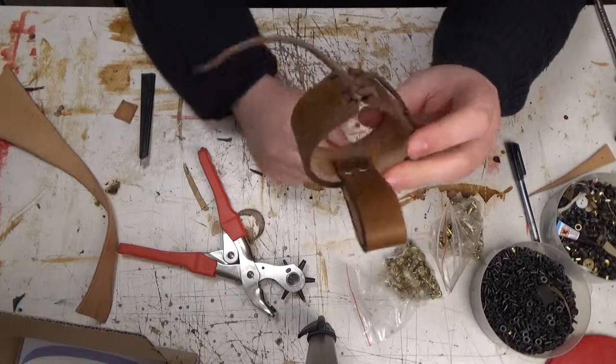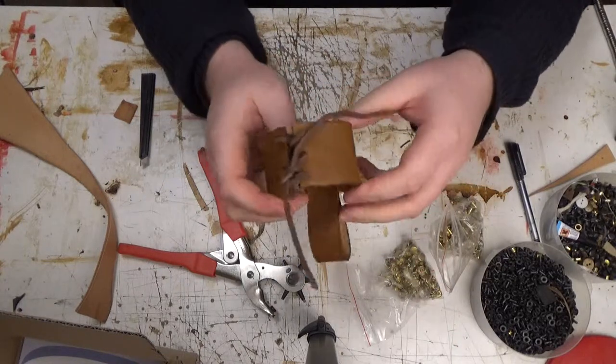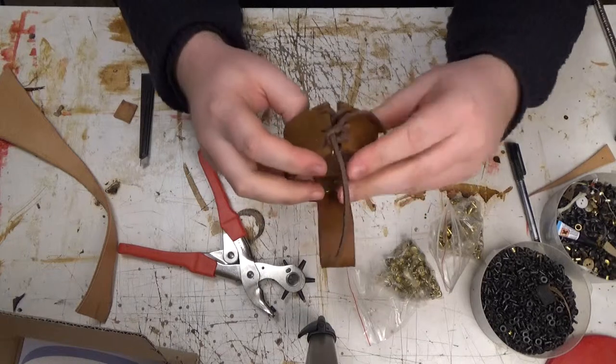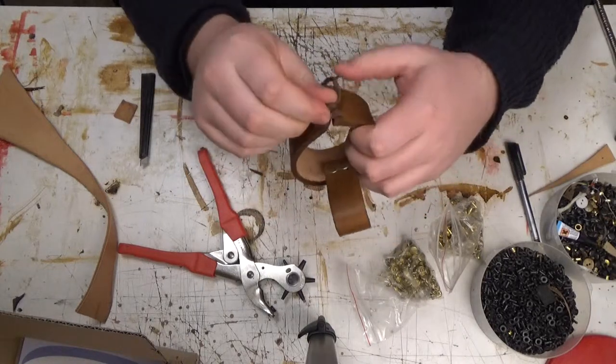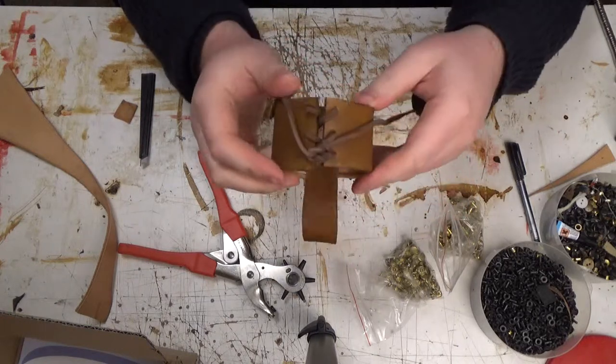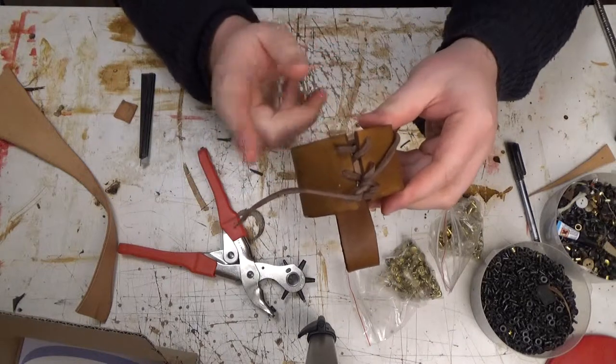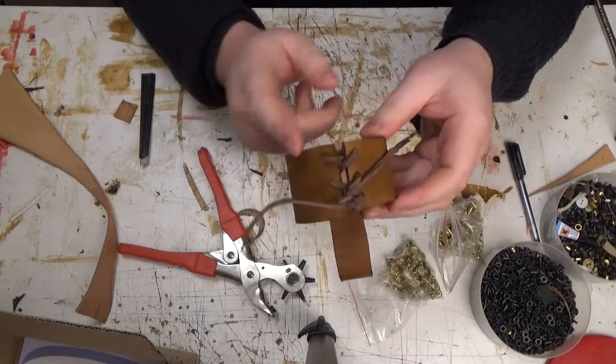As you can see — simple, rugged belt loop. Sword holder. Or axe holder. Or horn holder. And you can easily adjust the size of it.